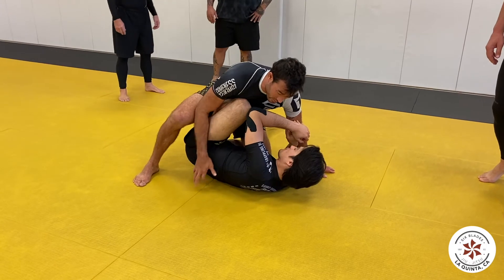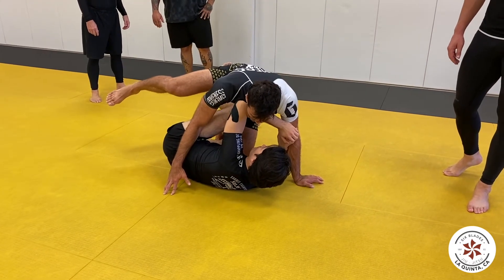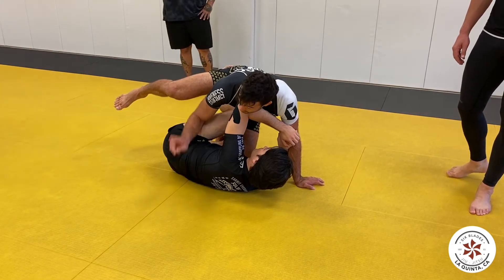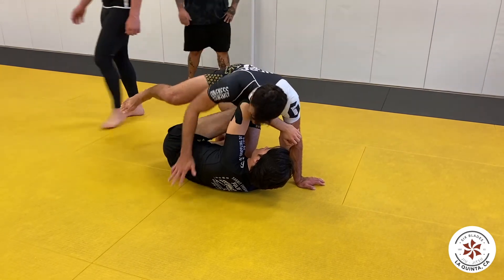Which way do you think I should pass? Right here to your left — this side, yeah. Look where his leg is — I'm gonna kill it. Boom. The knee is really, really open.